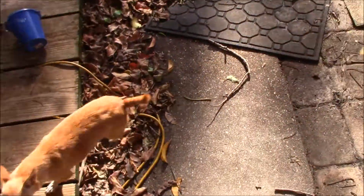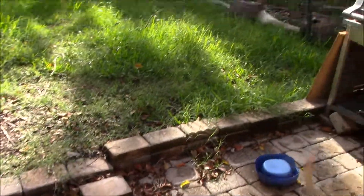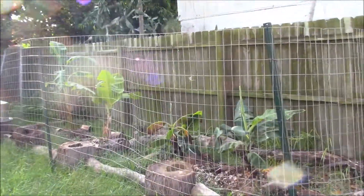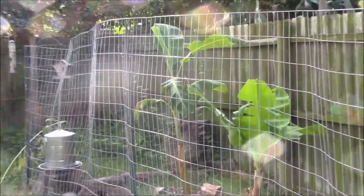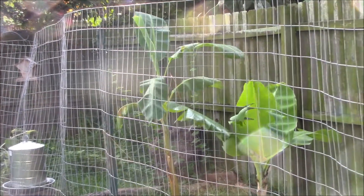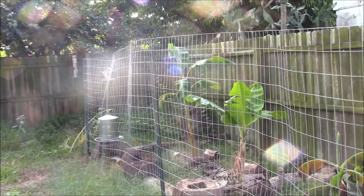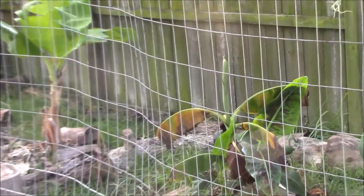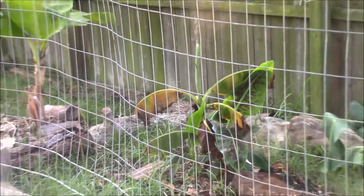Let's go out to the banana plants and see how they're doing after two weeks in the ground. They're looking pretty good. The two that I transplanted from next door at Brian's house have just stayed looking good. This one here in the center is having some issues, but not bad — we're going to clean that one up a little bit.